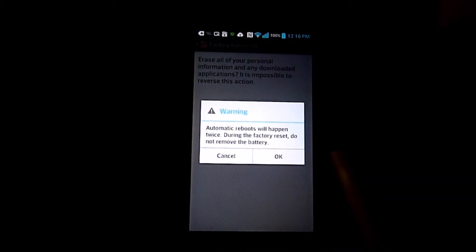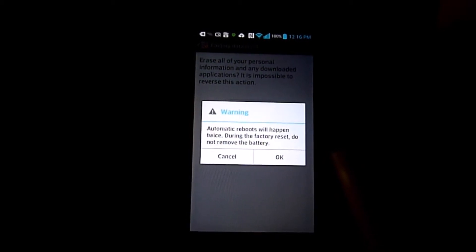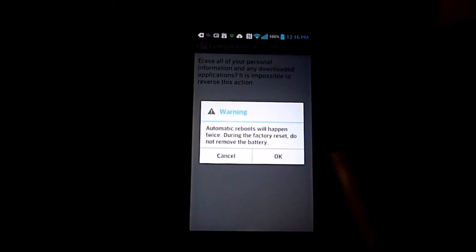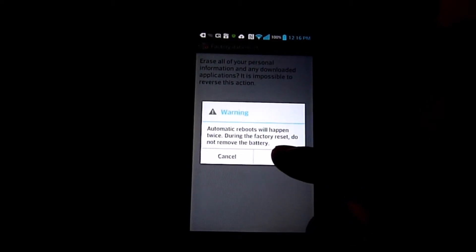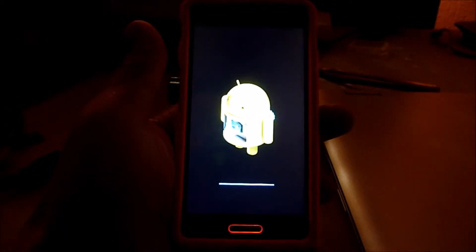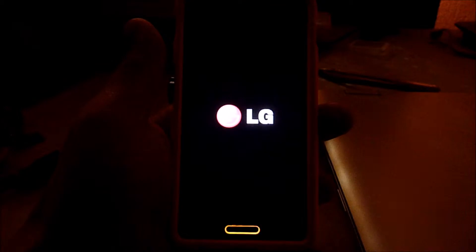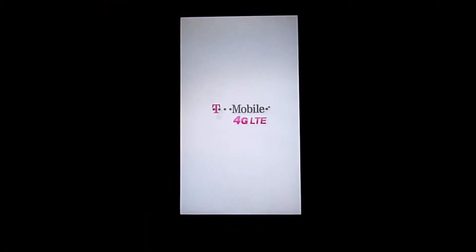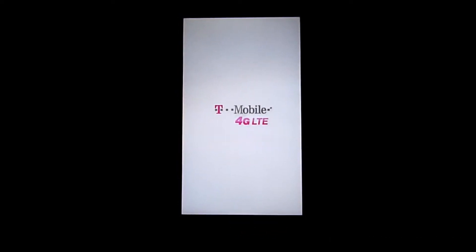Make sure you backup everything. If you have contacts and messages, you better copy them to the external SD card. The good thing about backing up to Google is that when you sign in, all your apps are there too.